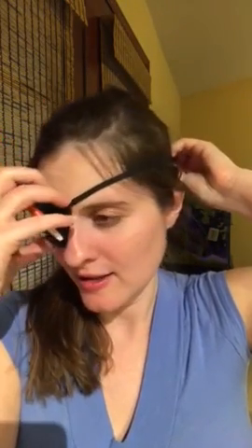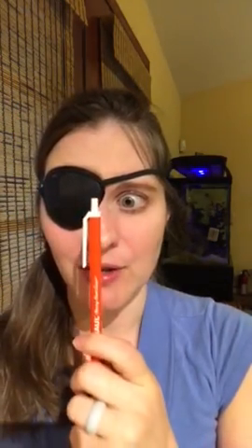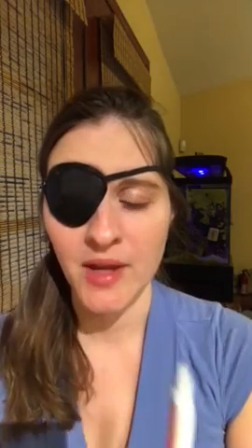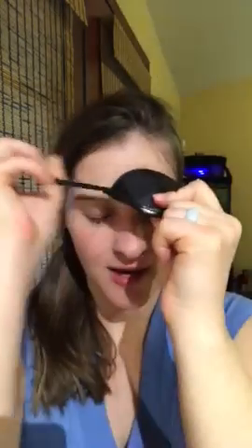The second basic exercise is the same setup — patch your eye. We call this convergence and divergence. Take your pen and move it closer to your nose, try to touch it, then back out. Do that several times. Then switch the patch to the other eye and do the same thing: follow the object all the way to the nose and back, several times.